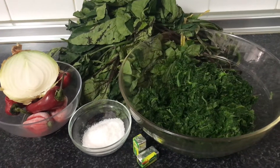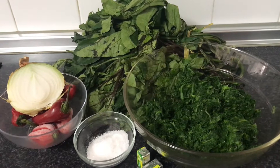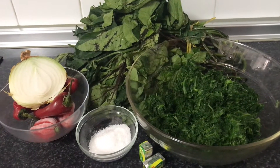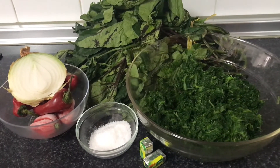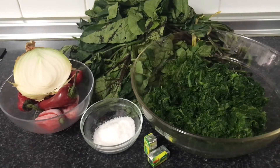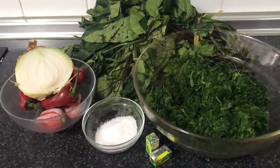These are the ingredients I'll be using for this delicious Nigerian vegetable soup. I have some fresh pumpkin leaf, frozen spinach which I already defrosted, stockfish, half onions, habanero pepper, and chili pepper. I'll be blending all those together to cook our protein.